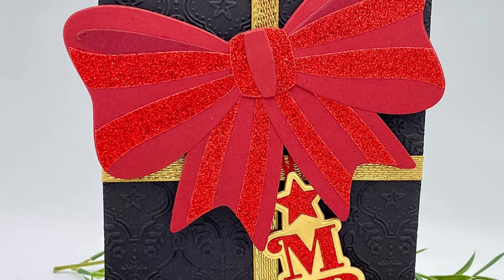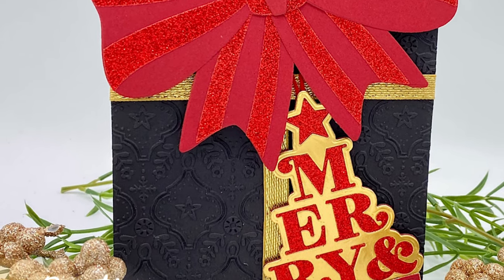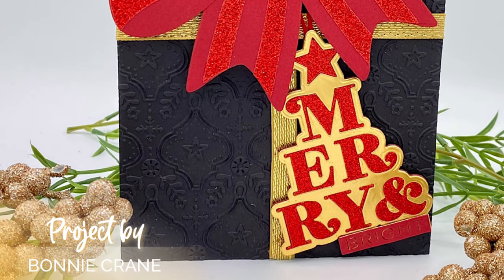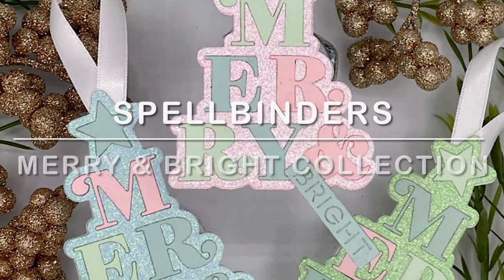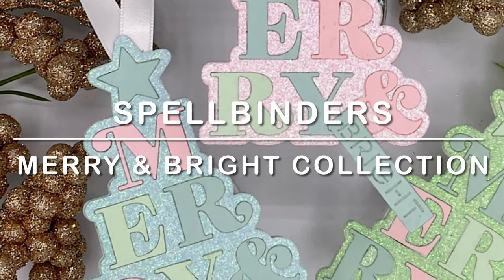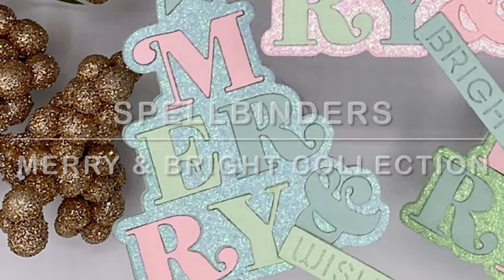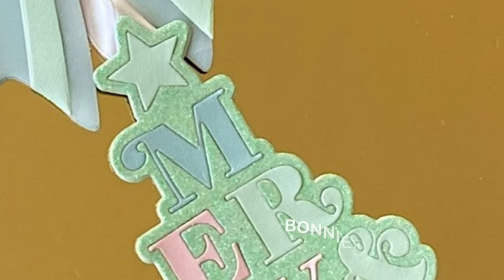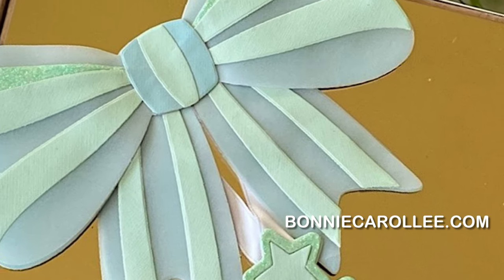This bow will take center stage on an A2 size card, but because I wanted to use it in conjunction with the Merry and Bright tag, I made a five by seven inch card. The Merry and Bright die set and the All Occasion Bow from the Merry and Bright collection by Spellbinders is such a fun set of dies to work with. I hope you enjoyed this video and as always I appreciate your visit.